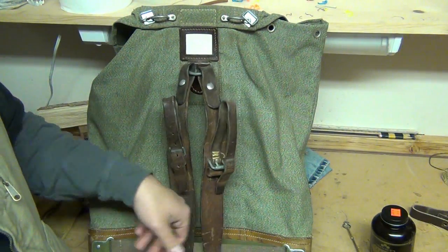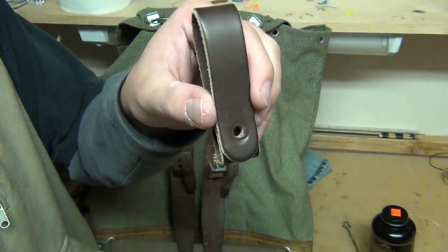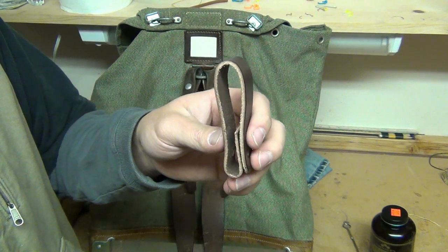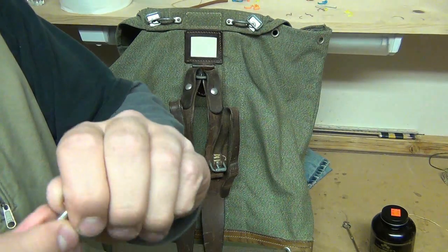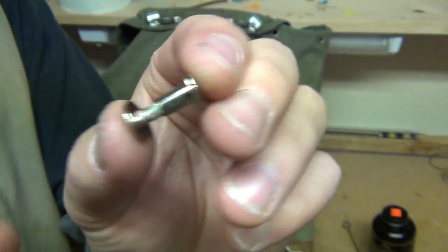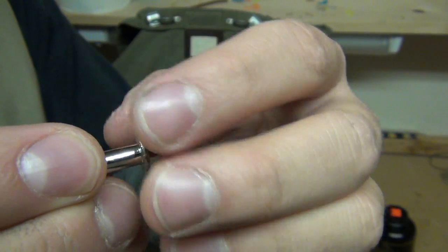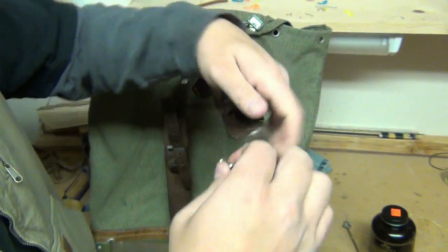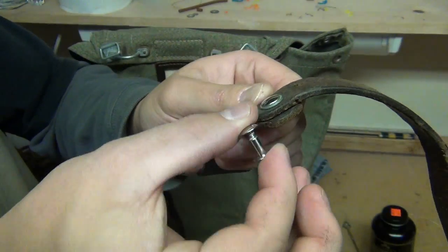I didn't have a rivet like that, so what I did is — on some of my knife sheaths they come with this piece of leather that allows you to have a dangler sheath that dangles below the belt. They have this type of rivet that is screwed into one another. So I took this and I used it here, like that, with a couple washers.